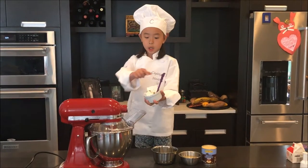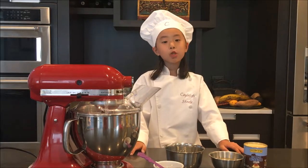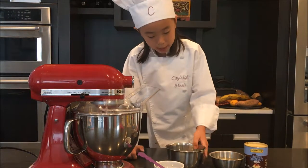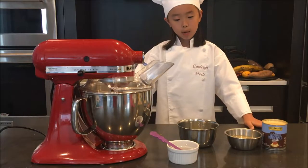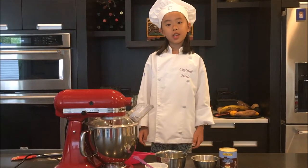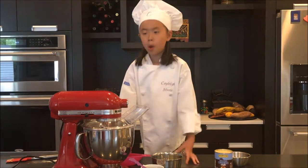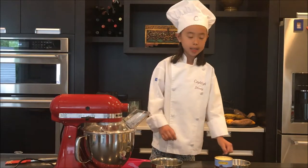Now I need to add the cream cheese. Mix the cream cheese until it's smooth for about one minute. Now I think the cream cheese is ready, so I'll put in an egg yolk. You might need to scrape the sides down before you add the lime juice. Well, that smells good!